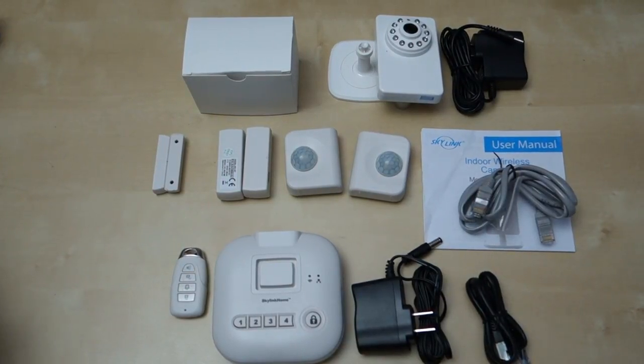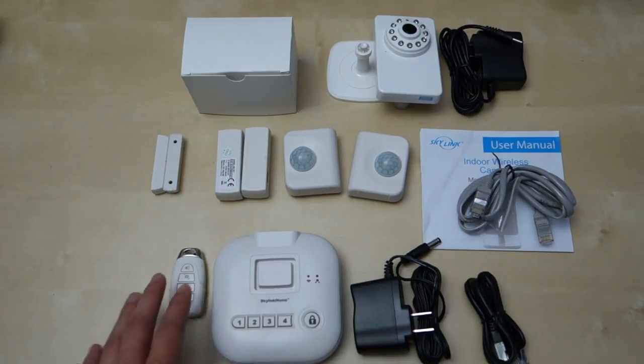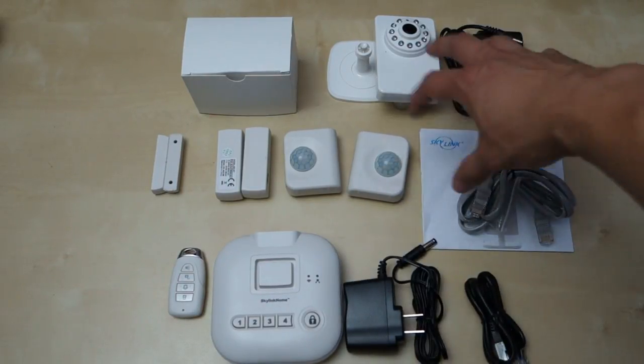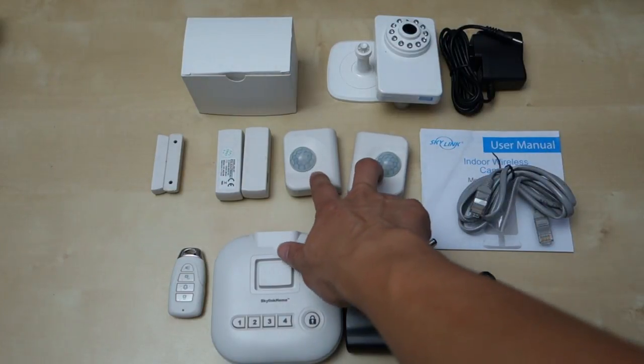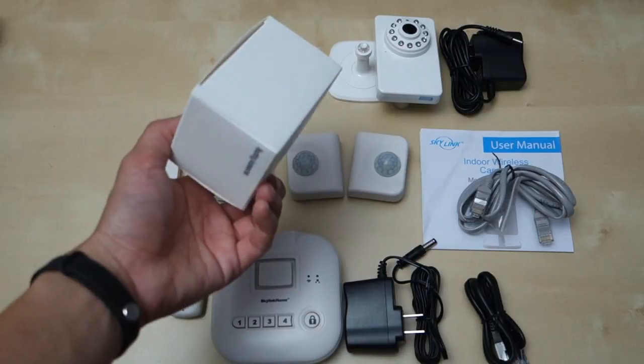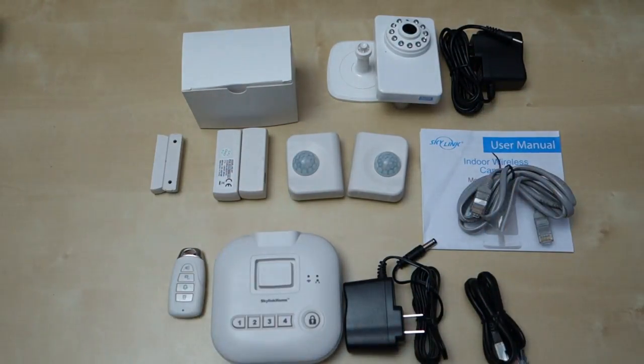Just a quick recap. Besides the additional sensors which I haven't opened yet, you have the hub, the key fob, power supply for the hub, Ethernet cable, the camera setup with its cable, two motion sensors, two door sensors, and the mounting accessories which consist of a bunch of different double-sided tape and some screws. That's basically the whole basic starter kit.